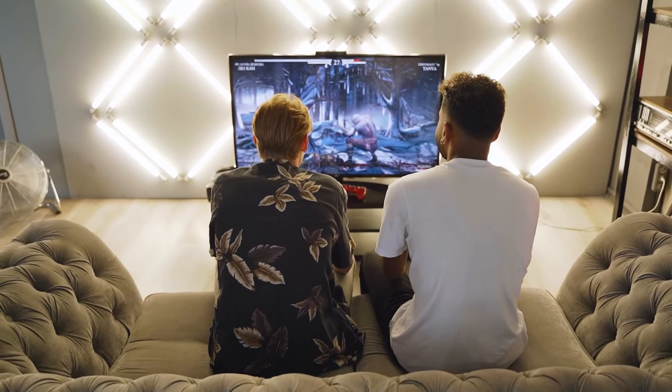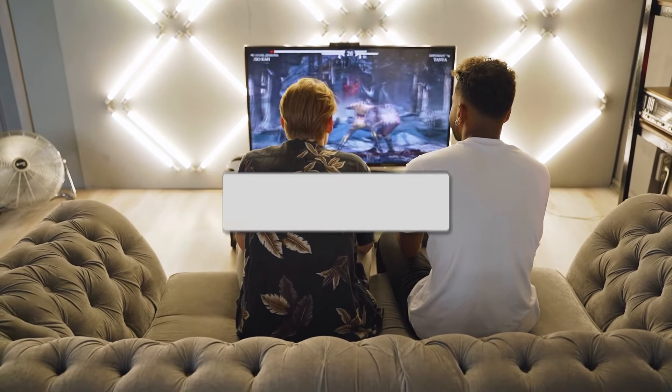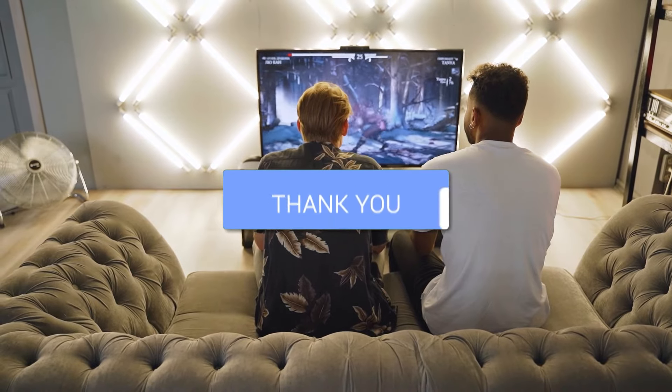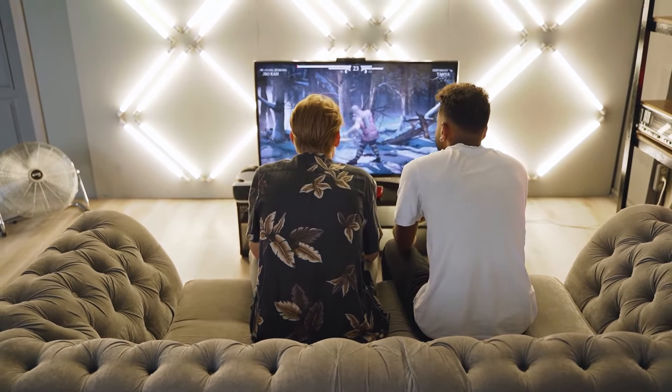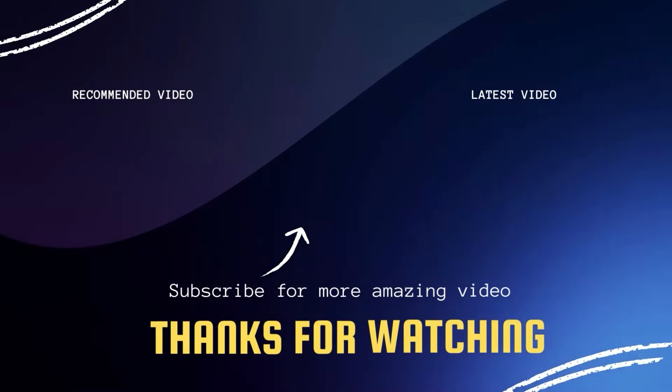I hope these troubleshooting steps have been helpful to you. Remember, patience and persistence are key when it comes to resolving tech issues. Don't forget to give this video a thumbs up if you found it useful and subscribe to my channel. I make tech videos all the time and I'd love to have you back in the next one. Take care.